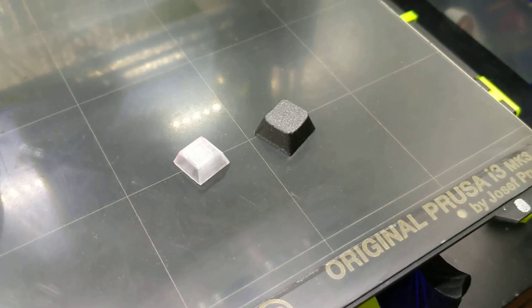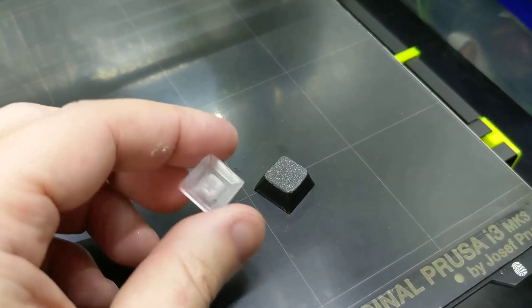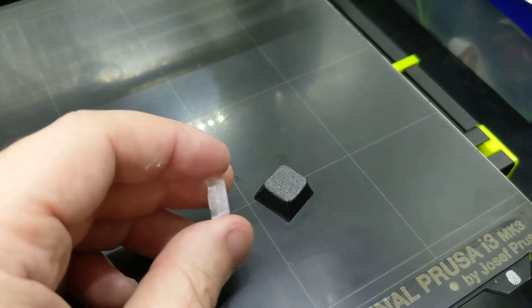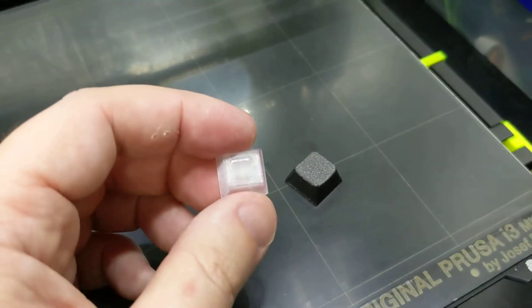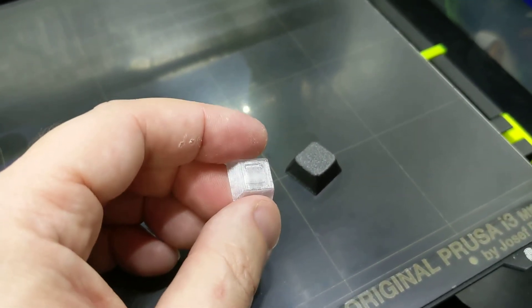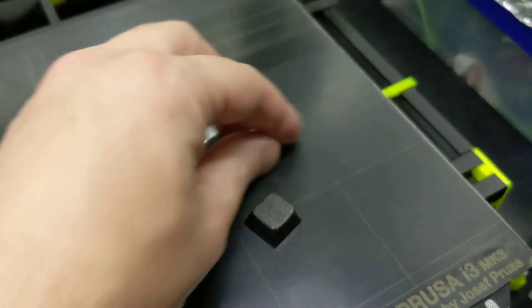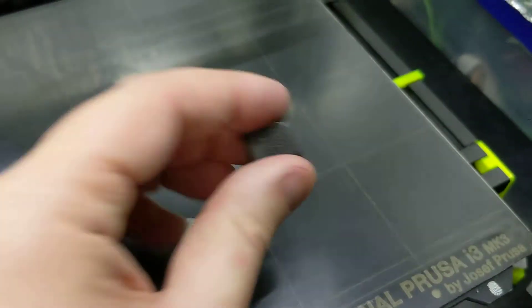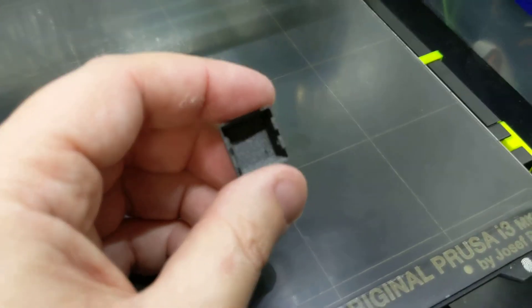I just posted the latest update to my keycap playground which includes this cool snap fit stem. I printed this in PETG and if you didn't know, PETG does not bond with PLA. So if you wanted to make a nice transparent legend keycap with PLA, it's kind of hard to do — you can't mix this nice light pipe PETG with your fancy glitter flake PLA. So I engineered a way to snap fit the stem.